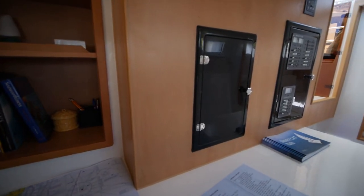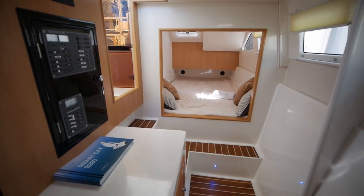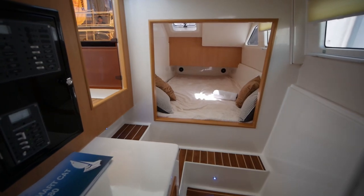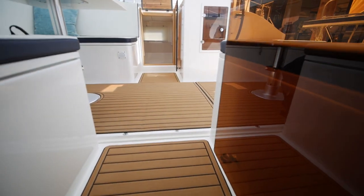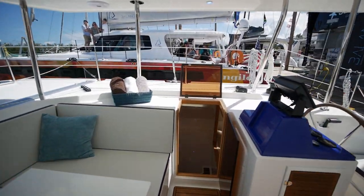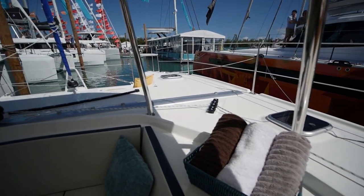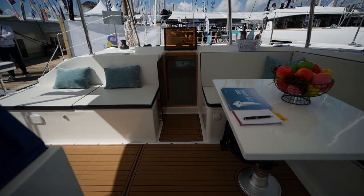One thing to mention is on this boat, headroom is at a premium — at about six feet of headroom. So if you're a tall guy or gal, this is maybe not the boat for you. But I've talked with the builder, and he is planning on introducing something in the 30-foot range, which should be a little more generous. I'll let you know if that happens.